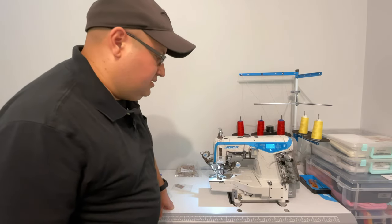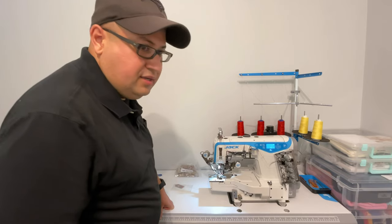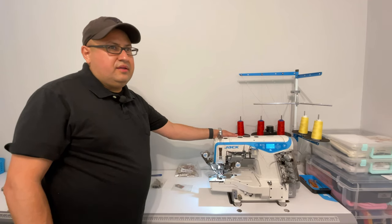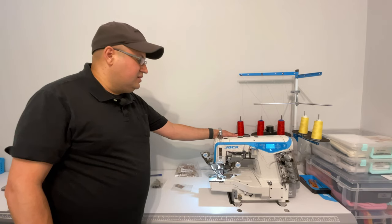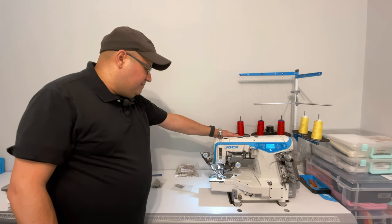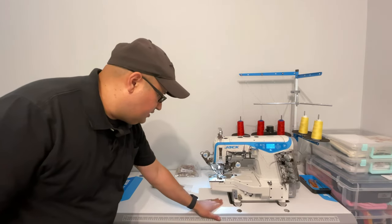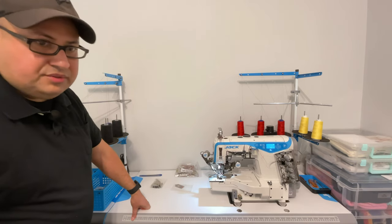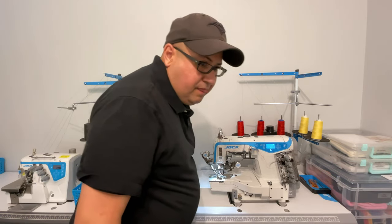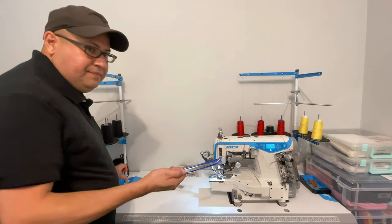The rest of the machine assembly — since this is my third one — is not very hard. You just assemble the table. The machine is heavy, I think it was around 115 pounds, so two people are definitely needed to lift it — it's even heavier than it looks. Getting it into the table is not too difficult.